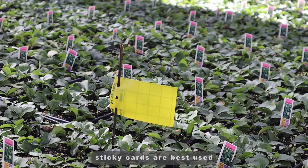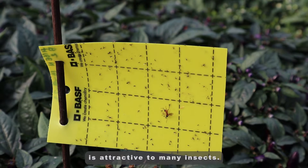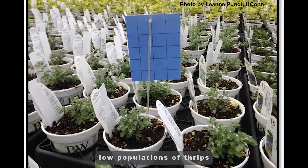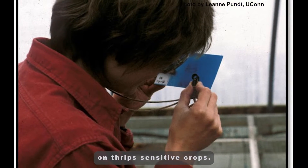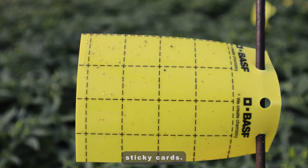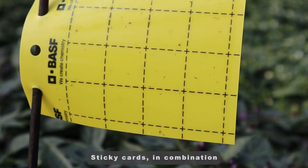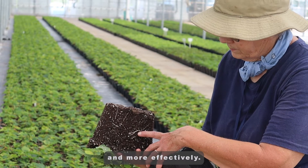Yellow sticky cards are best used for general pest monitoring because bright yellow is attractive to many insects. Blue cards are more attractive to thrips and may be used to detect low populations of thrips on thrips-sensitive crops. Most greenhouse growers use 3 by 5 inch sticky cards. Sticky cards in combination with plant inspections can help you detect pests early and more effectively.